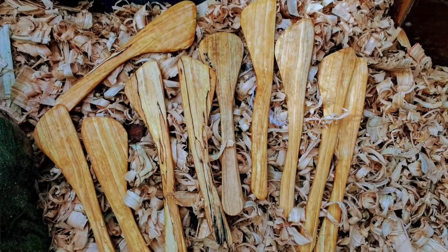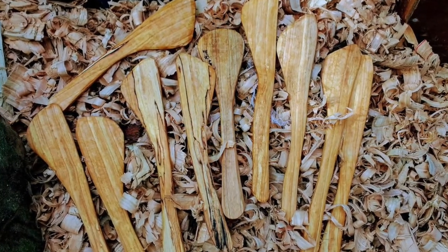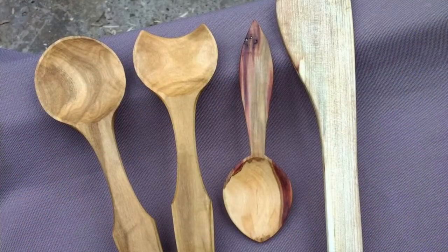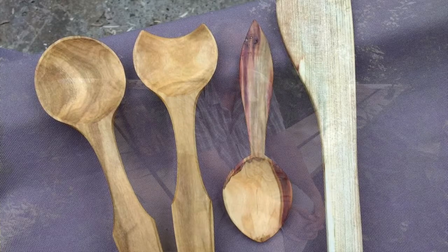The bowls can be used every day for serving food. The spoons can be used all the time for cooking and for eating. I make baby spoons to give to friends and neighbours — when anyone has a baby they get given a baby spoon.